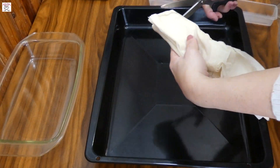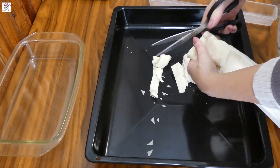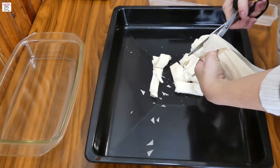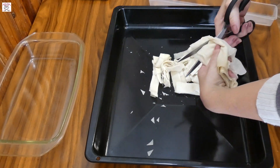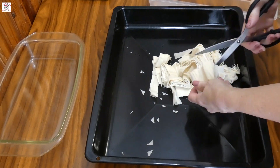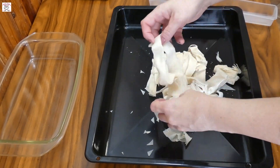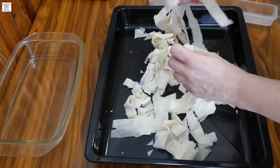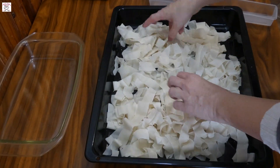Then take the phyllo dough. Cut it with scissors, a knife, or just with your hands. The main thing is to divide each sheet and cut it into pieces. We will put it in the oven to dry. You need to preheat the oven to 100 degrees and put it to dry for 10 to 15 minutes. Every few minutes, shake and divide it with your hands so all the small phyllo dough pieces dry evenly and become crispy. It shouldn't get brown — just dry.